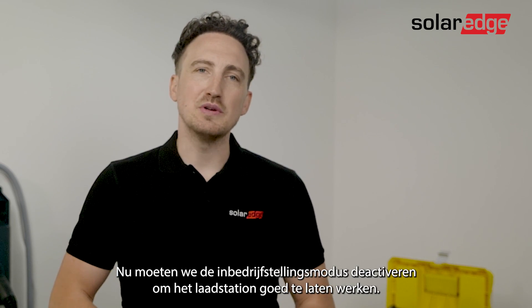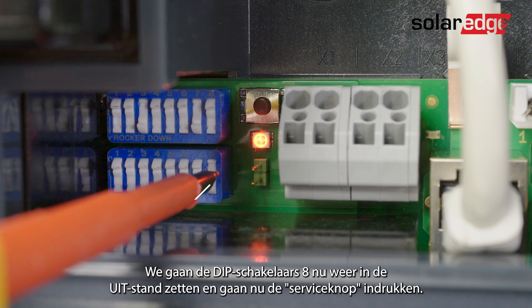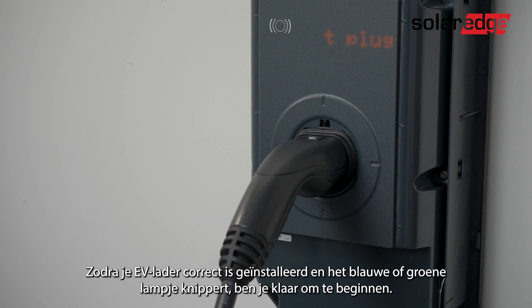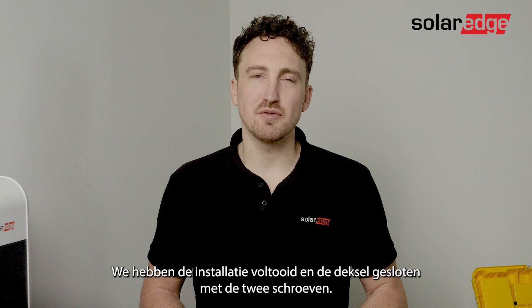Now we'll need to deactivate the commissioning mode in order to operate the charge station properly. Set dip switch 8 back into the off position, then press the service button. Once your EV charger is properly installed and you have the blue or green LED blinking, you are ready to start. Finish the installation and close the cover with two screws.